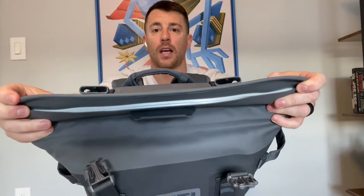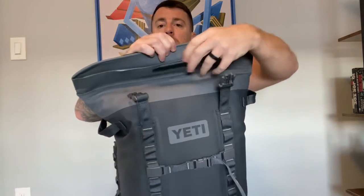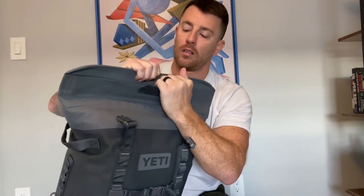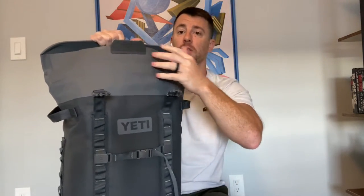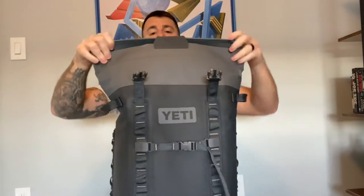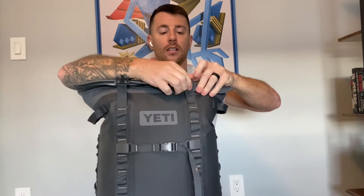Then you have a flap, which is magnetized shut. You can pull this right open — it's very strong — and then you have access to your cooler inside. You can fit quite a few drinks in this. Seal it back up, flip it down, snap it.